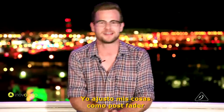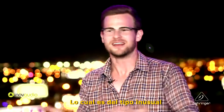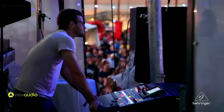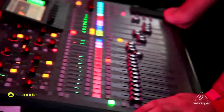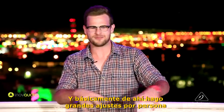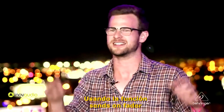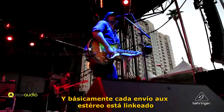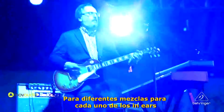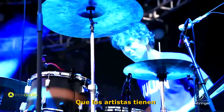From a monitor perspective, I set all my auxes up as post-fader, which is kind of unusual. What I like to do is get a very broad, musical, general mix on the left side of the board — the channel-specific side — and then make tailored adjustments per person using the sends on fader feature. Each stereo aux, linked, is set up to be a different mix for one of the in-ear packs that the artists have.